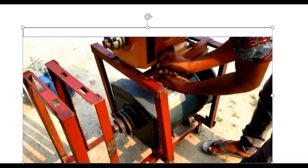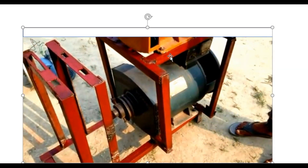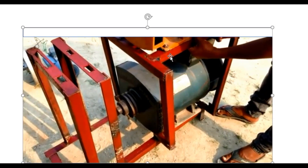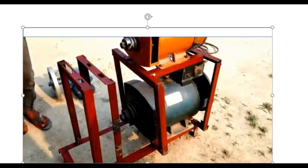We have to screw it so that the system is firm — you must screw it. When you screw it, as you can see, the base has two generators. You screw and tie.